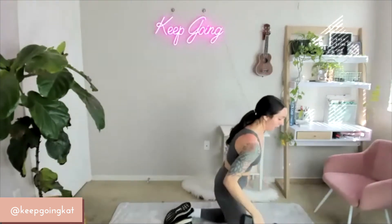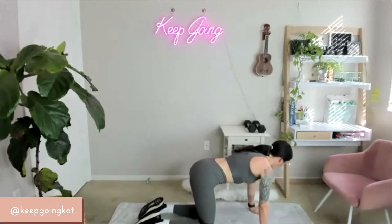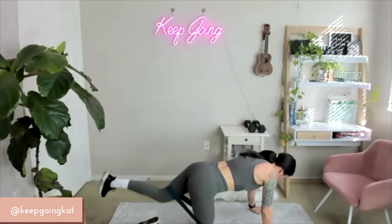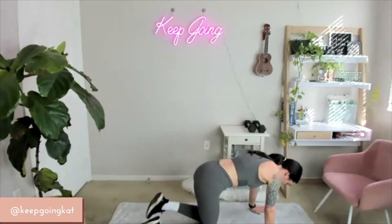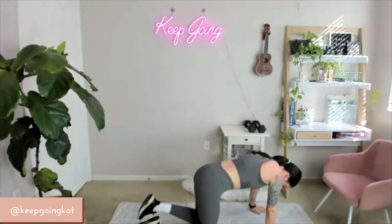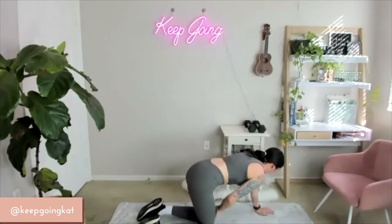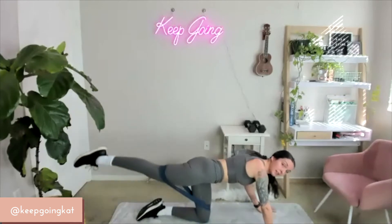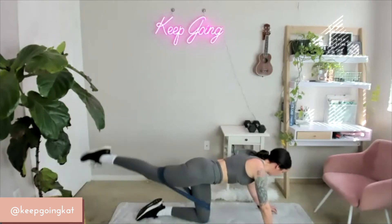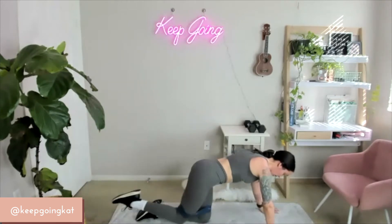Set them down — kickbacks, 15 seconds each side. Starting together on 3, 2, 1 — let's do this. Follow through. Nice flat back. Push — 3, 2, 1. Beautiful. Other side — quick 15 seconds on 3, 2, 1 — let's do this. Super strong. 5, 4, 3, 2, 1. Beautiful.